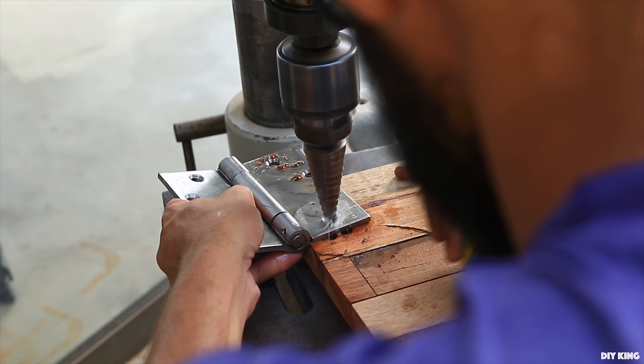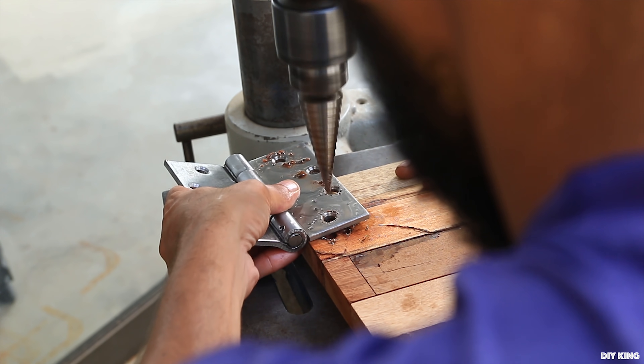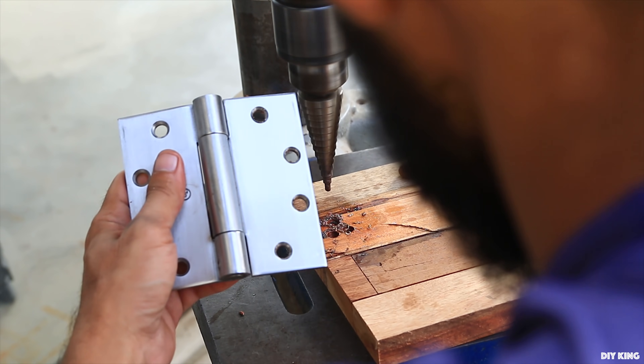We finished machining all the parts by enlarging holes into a heavy-duty hinge that we got from our local scrapyard. It's meant to be used for heavy-duty doors — well, we made sure that it won't be.